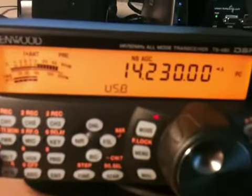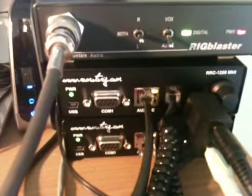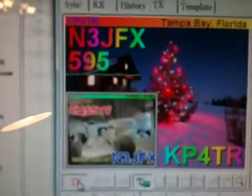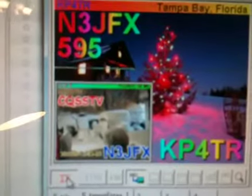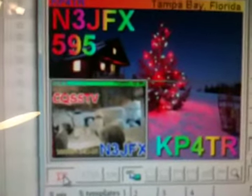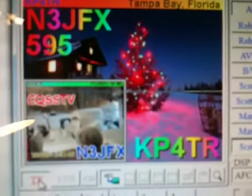I have the audio all set up perfectly — the ALC is just perfect. My RigBlaster is controlling the RemoteRig, so I'm actually sending a signal out. I'm using Scottie 1, so it takes about a minute or two to send. You can see the progress line going down — it's about halfway. I gave him a 595, showing the image I received from him, so it's about 50% sent.